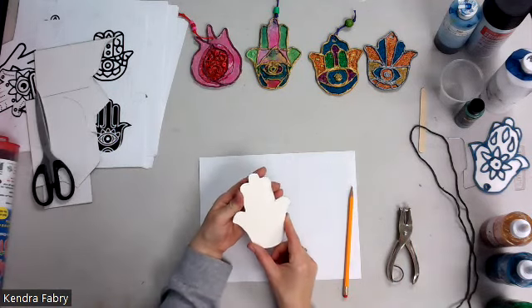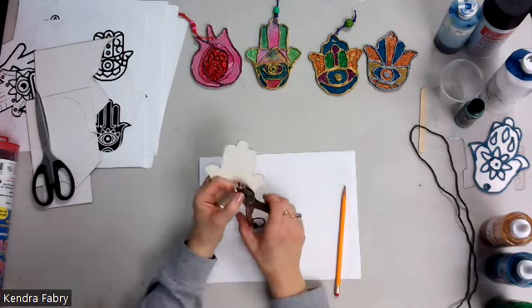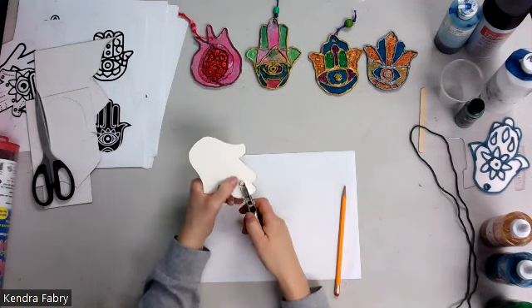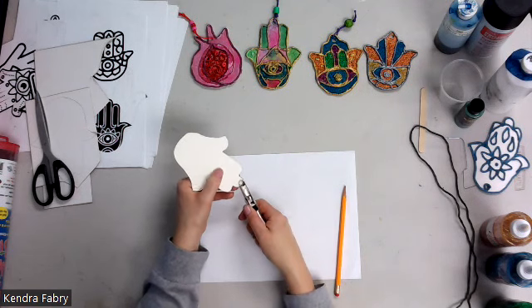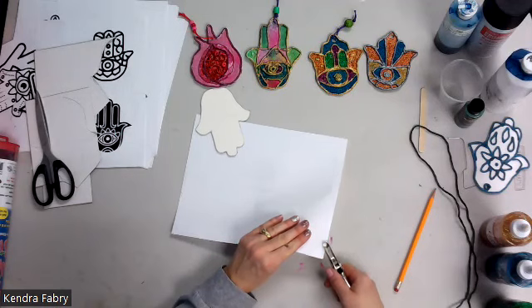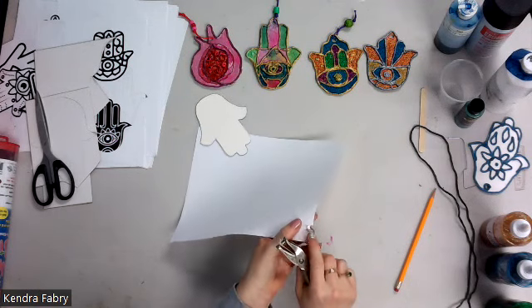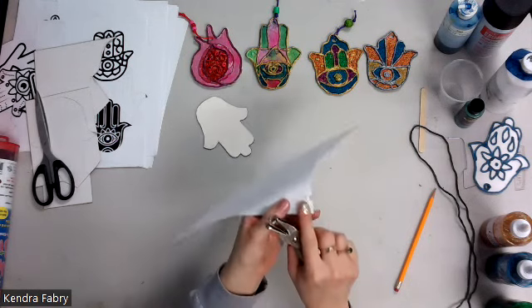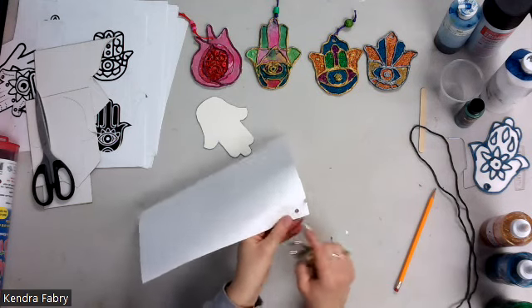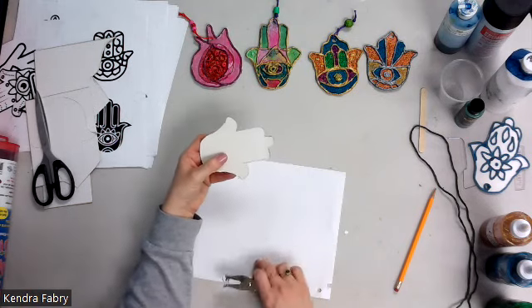Review with them that the hole punch needs to go all the way in so you can see where it's going to go. You don't want it on the edge — get a scrap paper and show them what happens if you don't put it all the way in: the hole punch won't work. Have them practice going deep inside. That may be a one-second experience for some; other kids may need a little more practice.